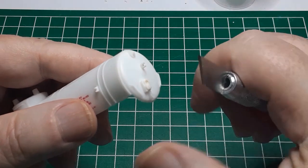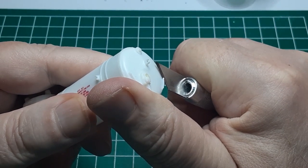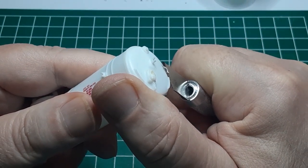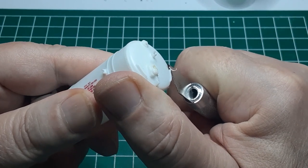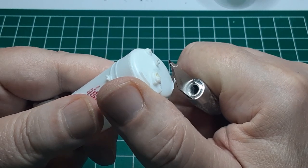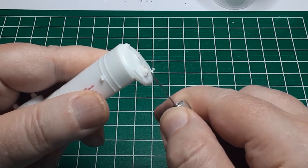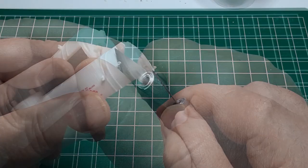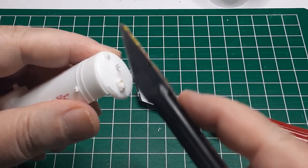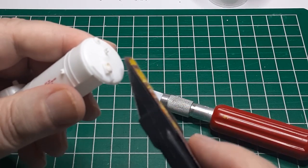Next, I turned my attention to the upper tank body. First, I used my number 17 blade to remove many of the cast-on details. Before I pick up any sharp knife, I ask myself two questions: first, do I want to spend three hours in the emergency room getting my hand stitched up today? And second, how am I going to keep this from happening? The construction industry calls this exercise a job safety analysis, and it is well worth the two minutes it takes. I ended up slicing off the four hand grabs on the car ends, the two hand grabs on the dome, the cast-on brake stand, and three of the five pressure safety valves. Once I had sliced them off with my knife, I used sanding sticks and some 1200-grit sandpaper to smooth the tank body.